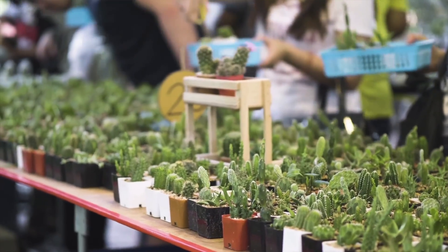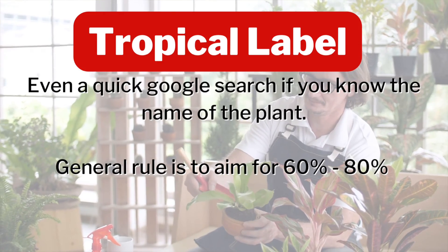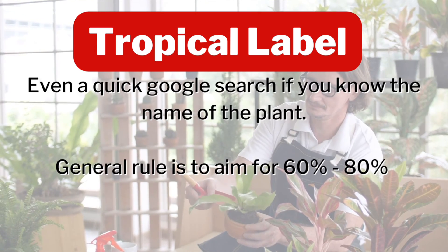We know why this matters, but how do we determine what humidity a plant needs? Keep in mind if we give a plant that normally doesn't need much too much, we can end up with rot, and if a plant needs a ton and we don't give it enough, we don't end up with enough photosynthesis. The first and probably most obvious sign is some sort of tropical label — if the label says tropical plant, it definitely needs higher humidity. You'd be aiming for about 60% relative humidity on average.